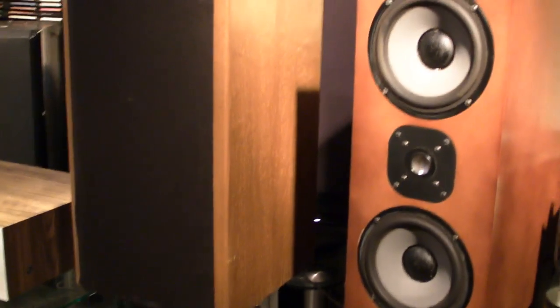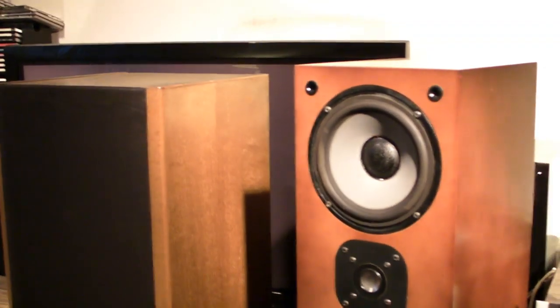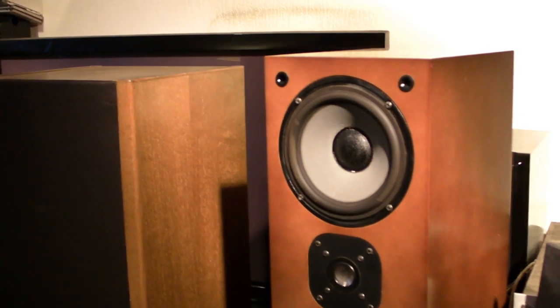Hello, I'm Andrew and today I'm going to review these GM Lab Darlene 6 speakers for you.